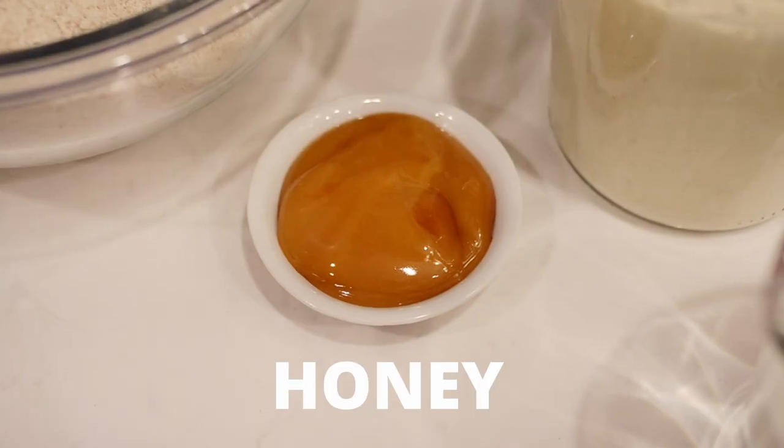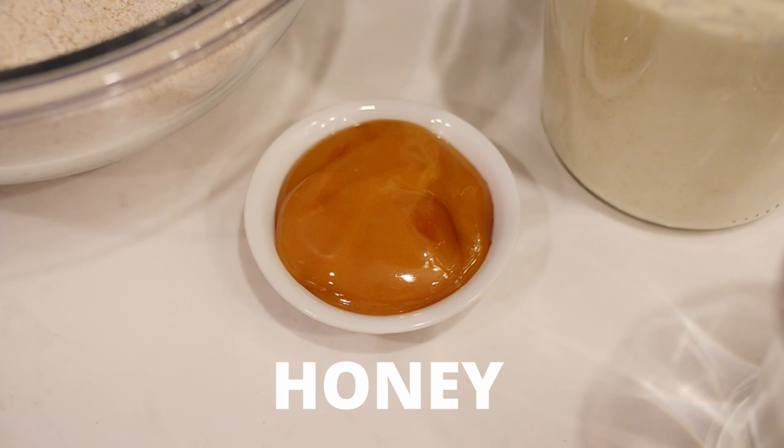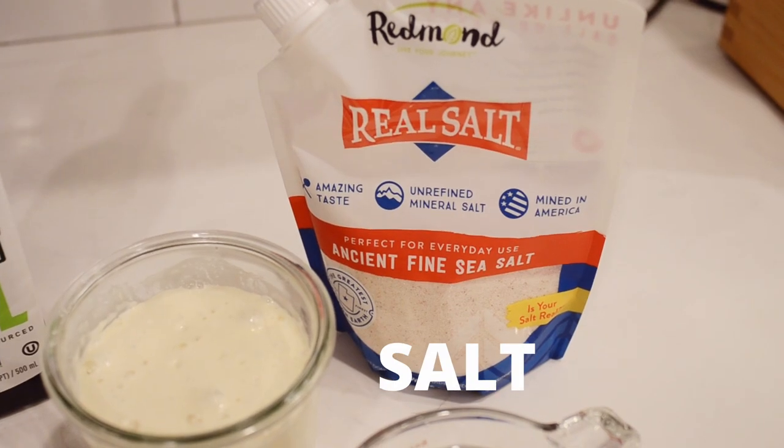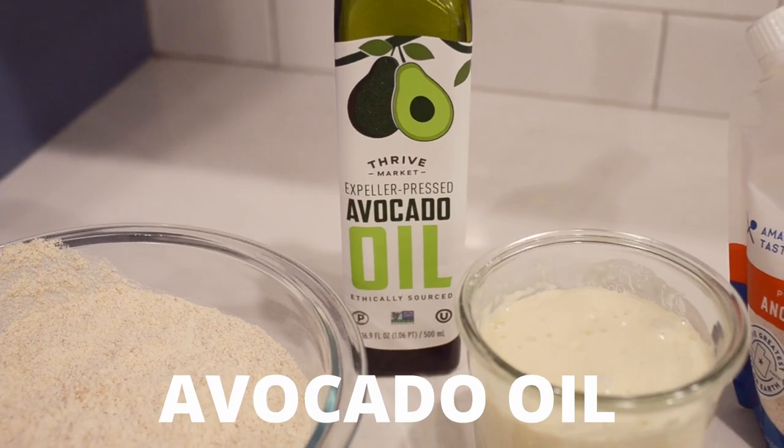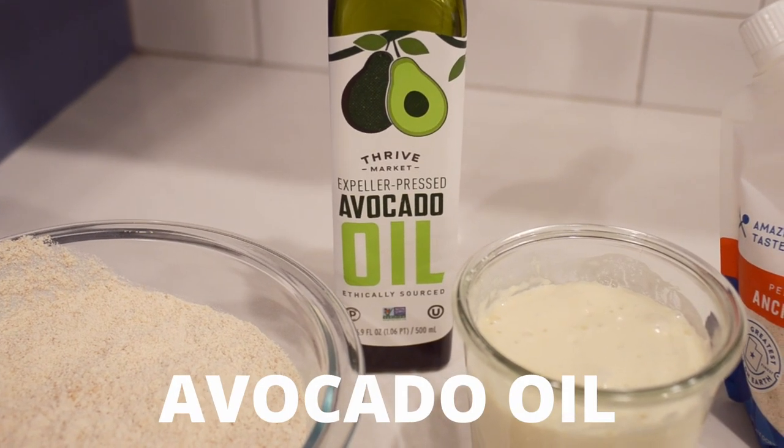You'll also need 2 tablespoons or 45 grams of raw honey, 1.5 teaspoons or 8 grams of unrefined sea salt, 1 cup or 230 grams of water, and 2 tablespoons or 26 grams of avocado oil. You could substitute olive oil, coconut oil, or even melted butter if you prefer.